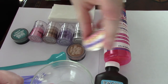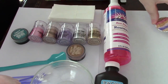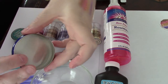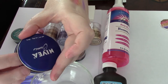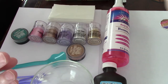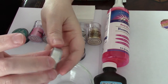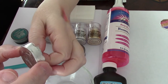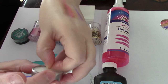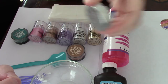Now in order to make this blush, what we're going to need is some type of container. I have an empty Nivea container that I bought at the dollar store. You could also use a tea light — you take the little candle out and then trim the side to create a small one. That's what I did with mine.